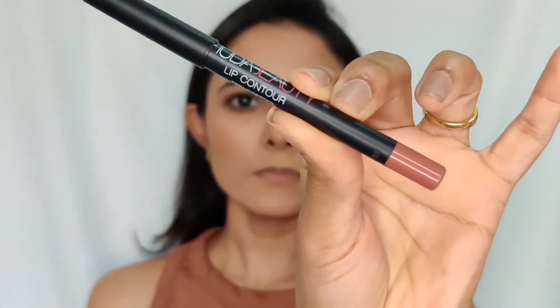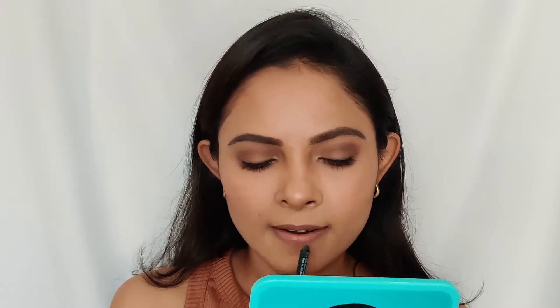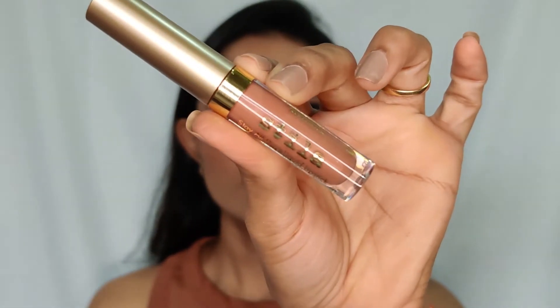To line my lips I'm going to use the Huda Beauty Lip Contour in the shade Trendsetter. Once I'm done lining my lips I'll fill the lips with the same pencil. Then I'm going to use this Stila Stay All Day liquid lipstick in the shade Dolce — this is a beautiful nude shade.